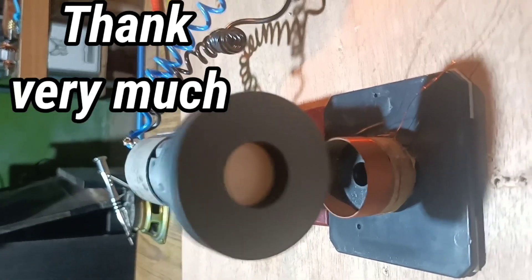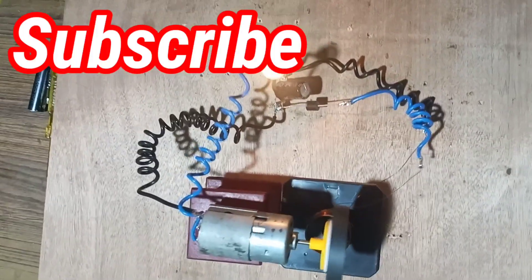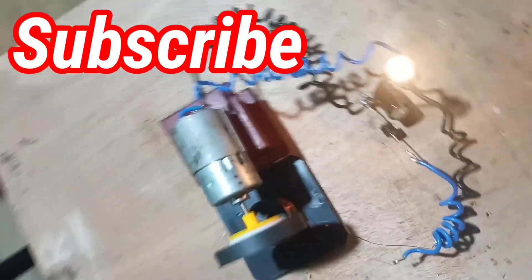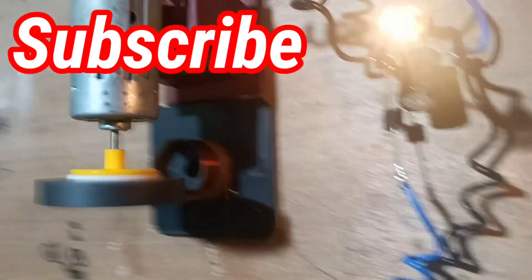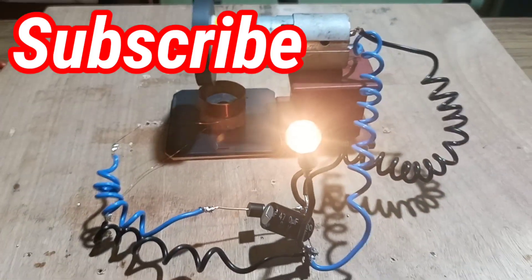Thank you very much friends for watching the video. Please subscribe to the channel so that whenever I create such videos, a notification arrives for you. Once again, thank you very much. Please don't forget to subscribe to the channel.